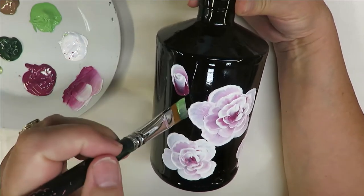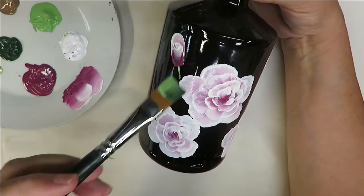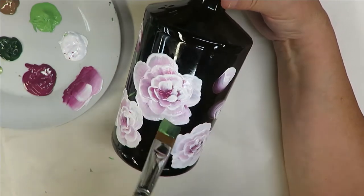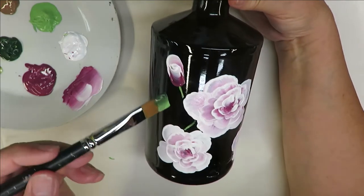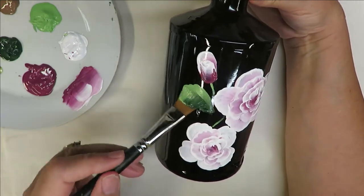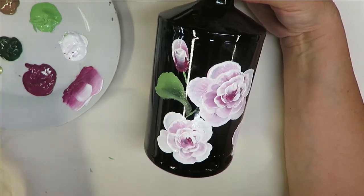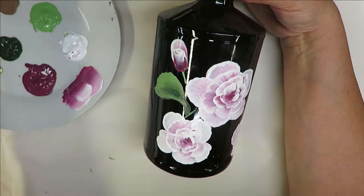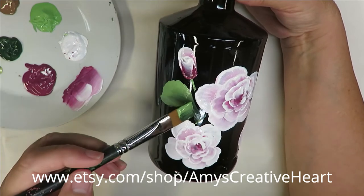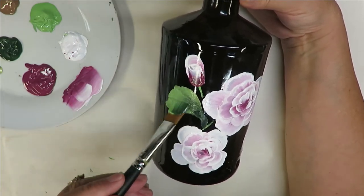I'm going to just kind of tap in. With this being such a short bottle, I'm not going to really focus too much on a stem. I can also tip it into a little bit of the Peridot, and that just gives it a little bit of shimmer — but I don't have to do it on all of them. Just go in here and maybe go like this — put another leaf in and just swing it back.